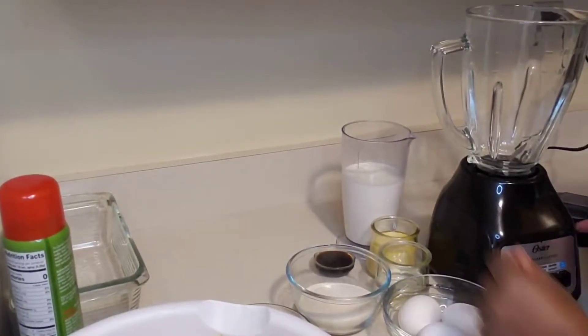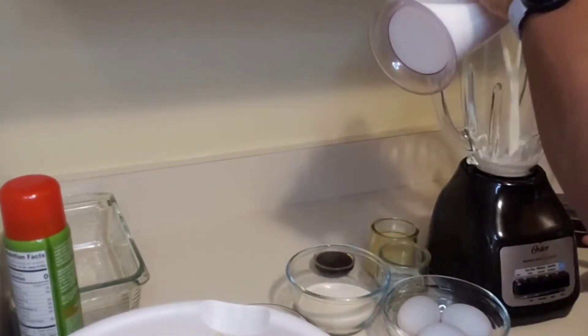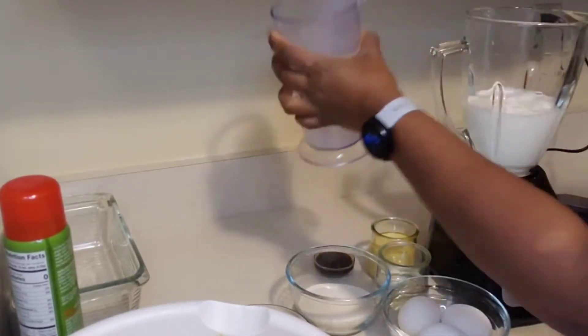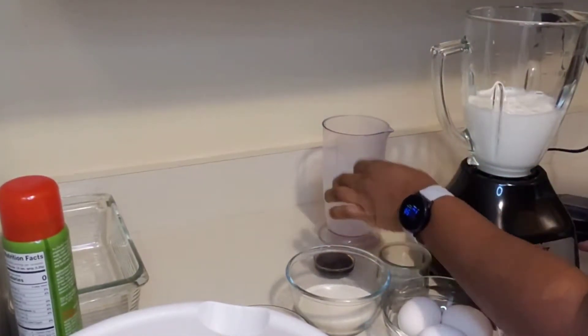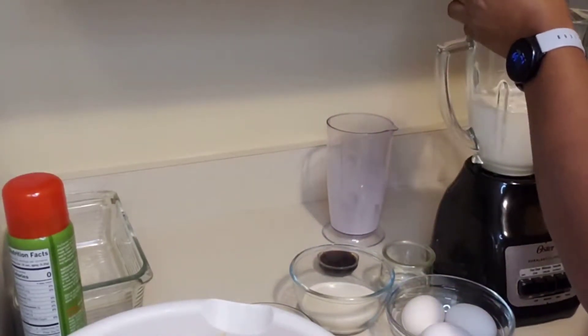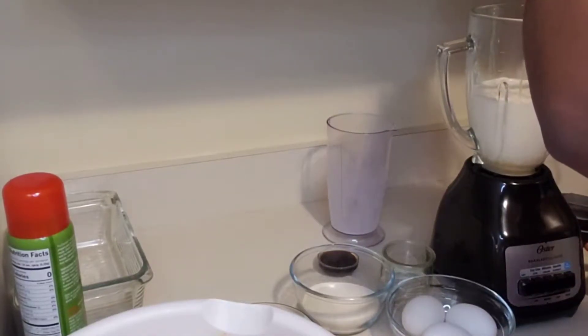So let's start off with the custard. In my blender I'm adding some whole milk — you could use almond milk or coconut milk. To that I'm adding some condensed milk. The condensed milk is optional but it adds an extra bit of richness to the bread pudding.